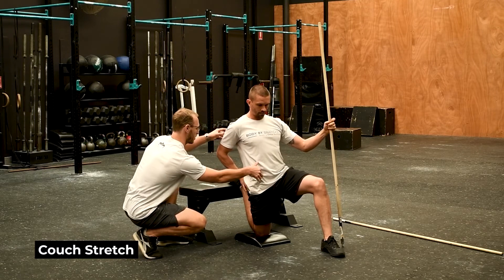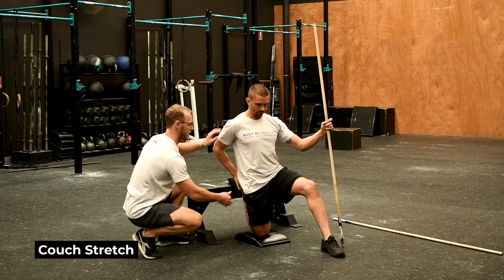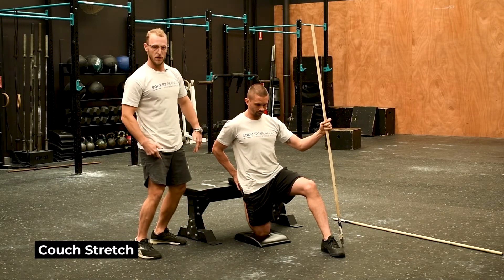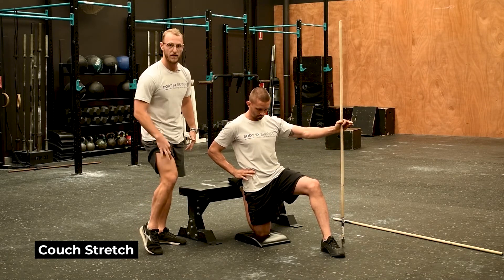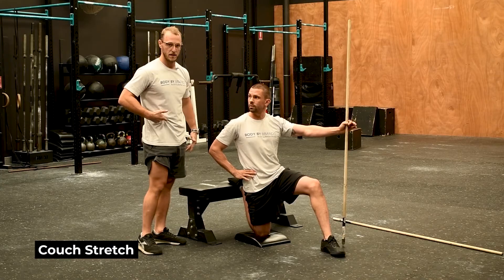If you want to feel it through your rec fem a little bit more, sink your bum back towards your hips — just tuck down through there — and then start to think about driving the middle of your hips forward and squeezing your quads at the same time. You'll start to feel a lot more through the rec fem as opposed to high up in the hip flexor.